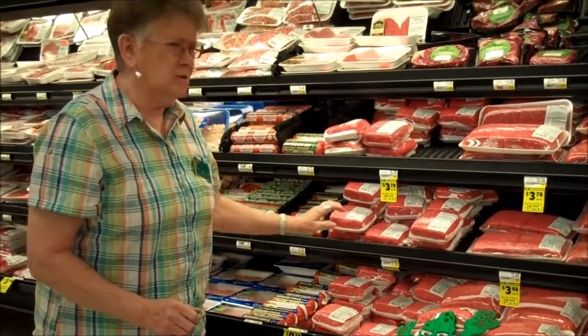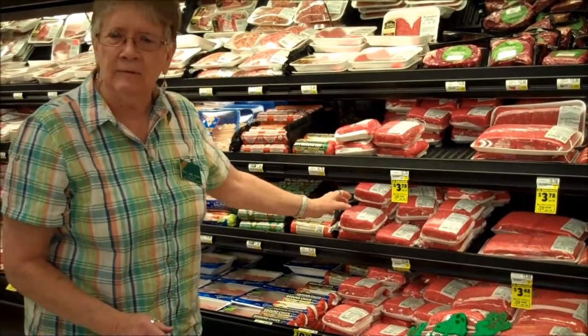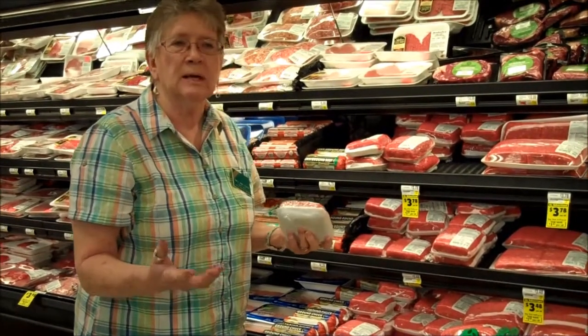There's 80% lean, 85%, and 93% lean. We're going to start with the 85% — that's a really good choice for burgers. That means there's only 15% fat in it, so that's what we'll go with.